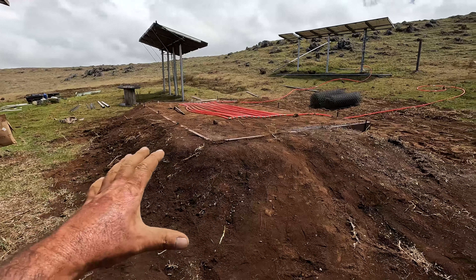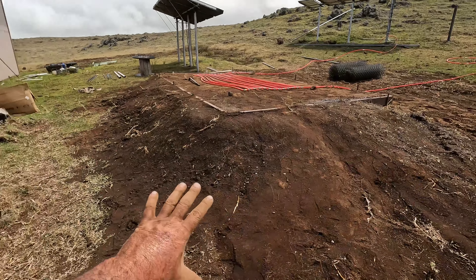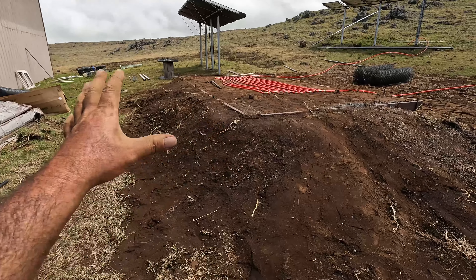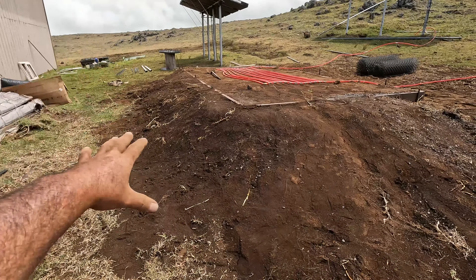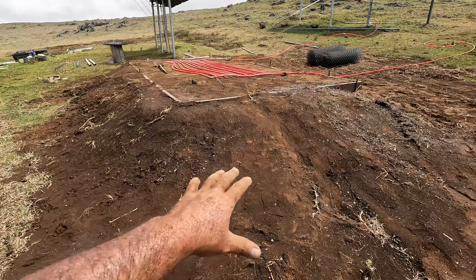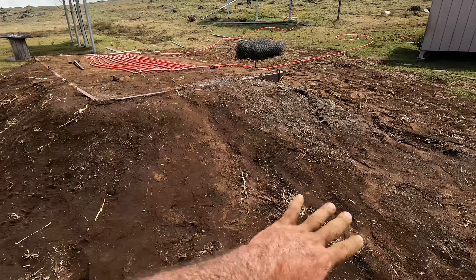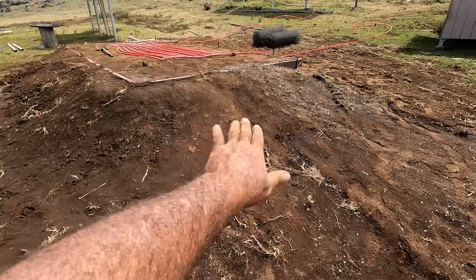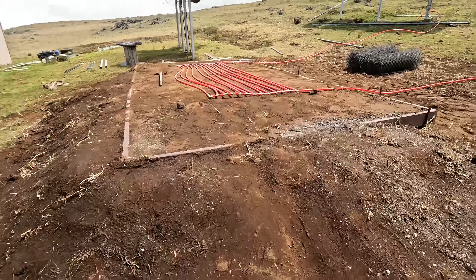We went ahead and packed dirt all the way around the frame to help support it so it doesn't blow out. It's compacted, it's been wetted, we've stomped on it, and also used the skidster to drive on it to make a ramp right here so we can walk up to it. I'm going to have to add more dirt so it's not such a sharp walk up to feed the biodigester.